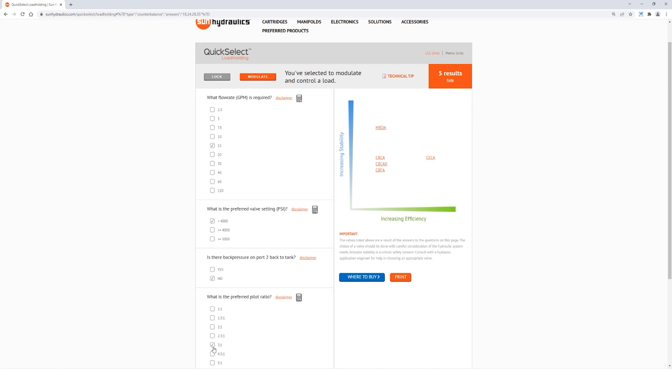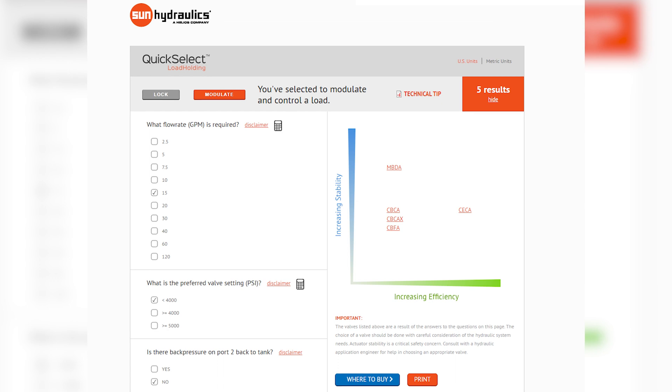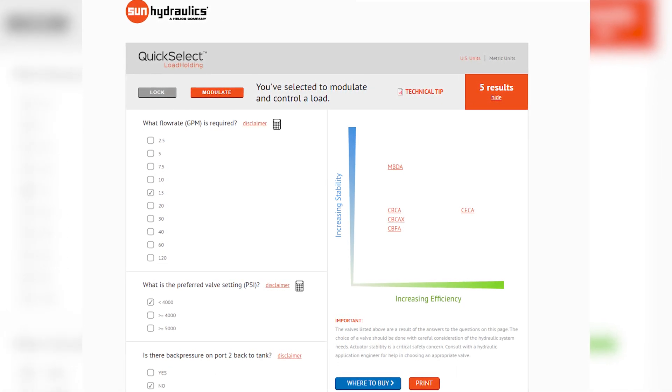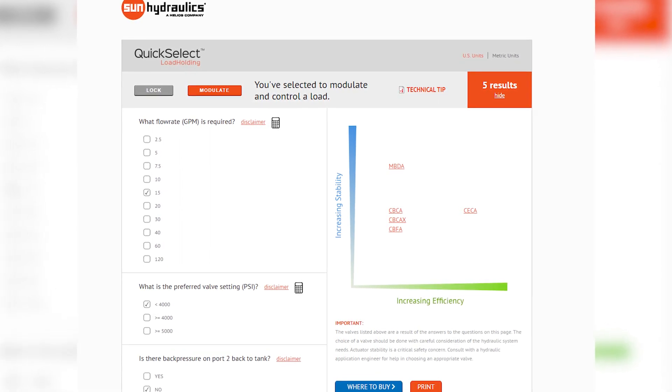And then lastly you'll need to select the pilot ratio. High pilot ratio means you have better efficiency but lower stability. Low pilot ratio means you have improved stability but it takes more energy to shift the valve open. And there you have it — on the right side of the screen you have a listing of valve selections for your application arranged by stability and efficiency, with hyperlinks to each valve data sheet page.